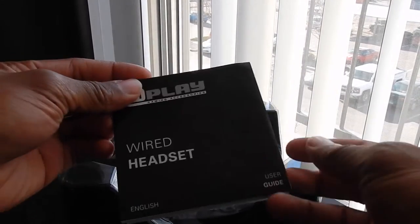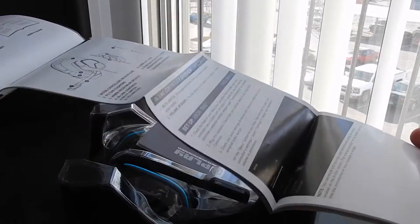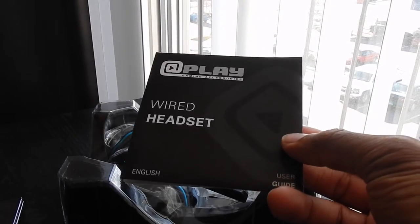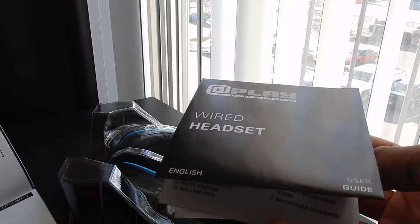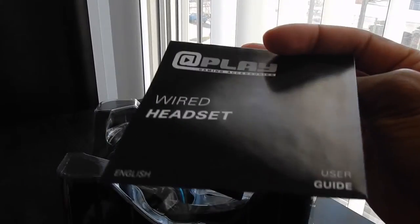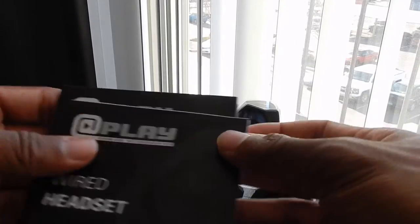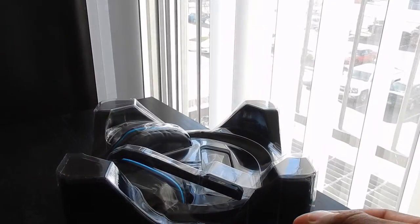We have a little user guide — wired headset. Like I said in my Turtle Beach videos, I hate these booklets that you have to unfold like a map, it's kind of annoying. And I actually got two of them — they're the same thing, both in English, so it's not even two separate languages.